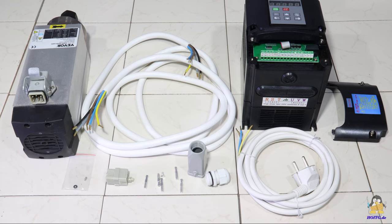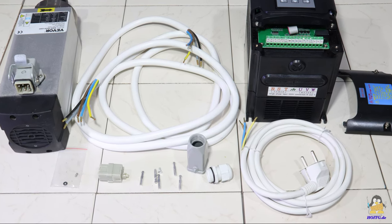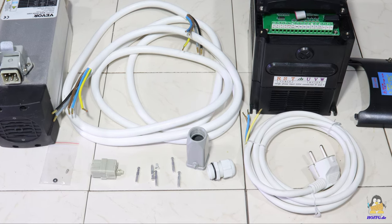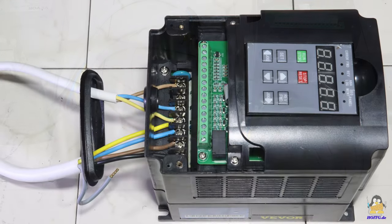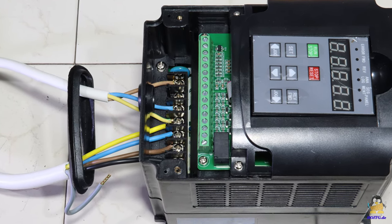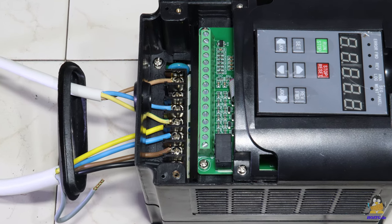The cable connection between the control unit and the spindle has to be made — only the connector for the motor is included. A mains plug must also be connected to the control unit via the screw terminals. More information about the wiring and high resolution photos of all components can be found on the website of how open is this gadget.